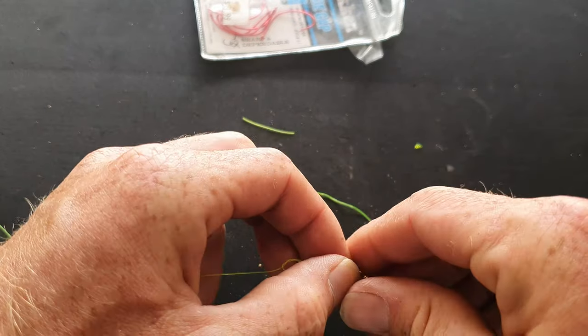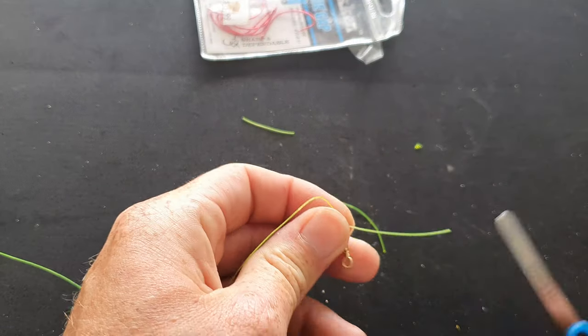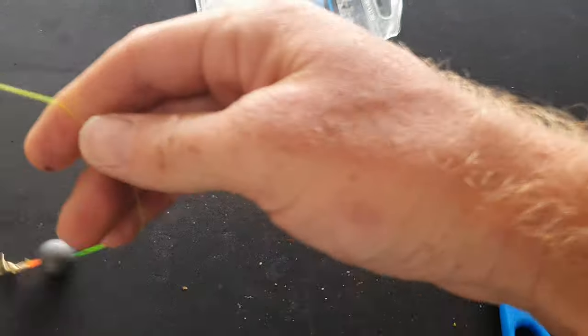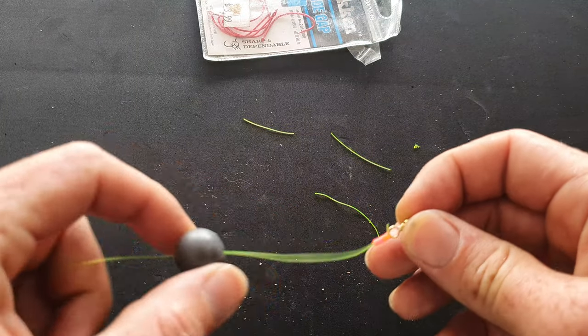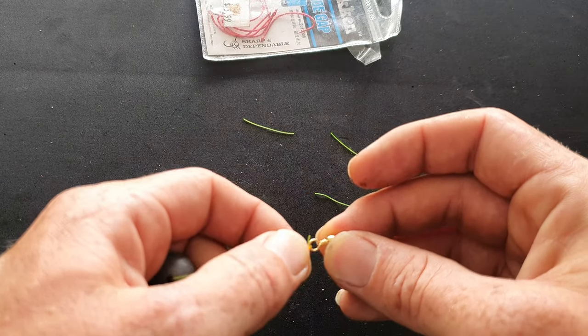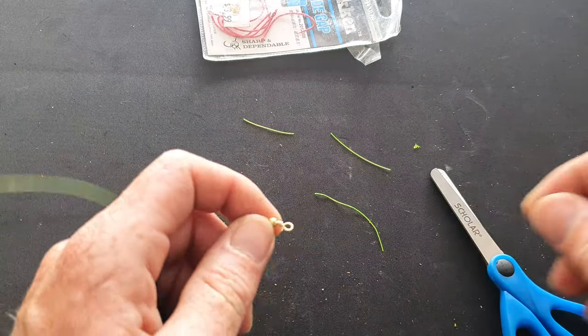Tie the main line to the swivel, and then that little red bead will go down to the knot. It protects the knot from the sinker, because every time the sinker slides up and down and hits the swivel it will affect the knot. So that's just to protect the knot right there. Then attach your trace.